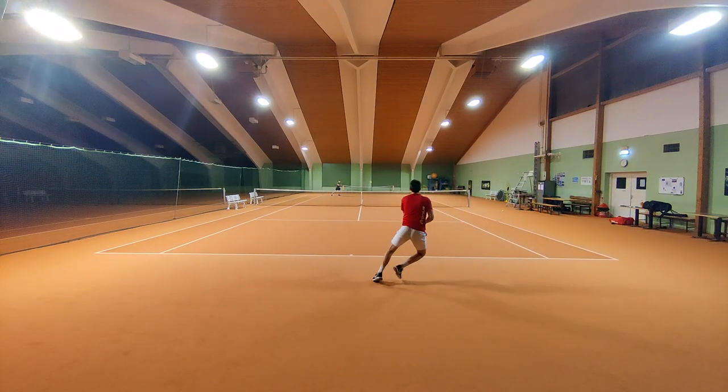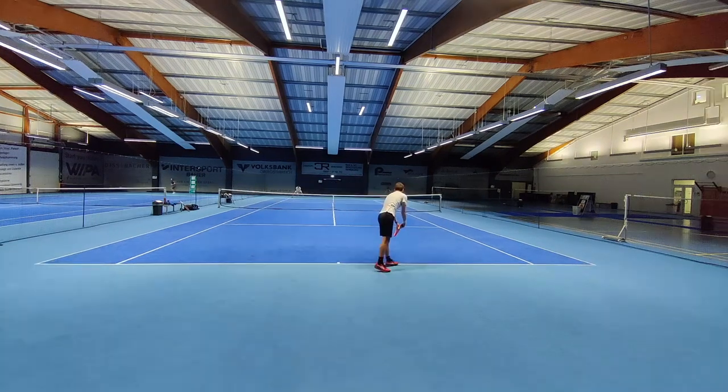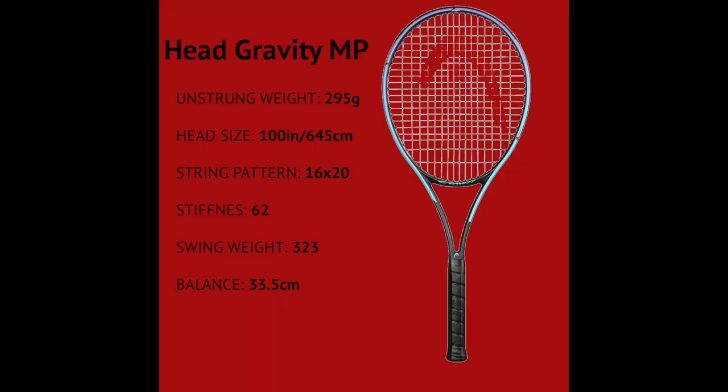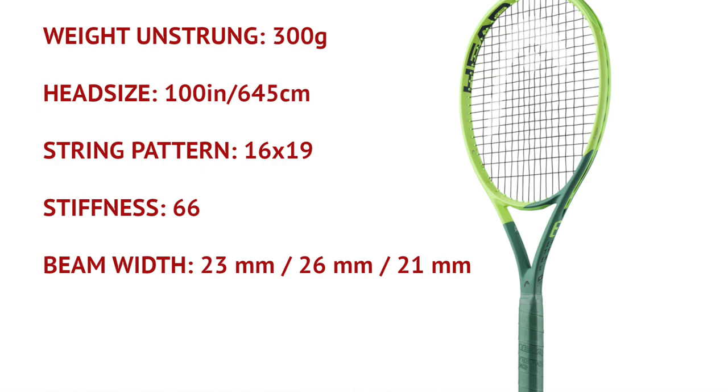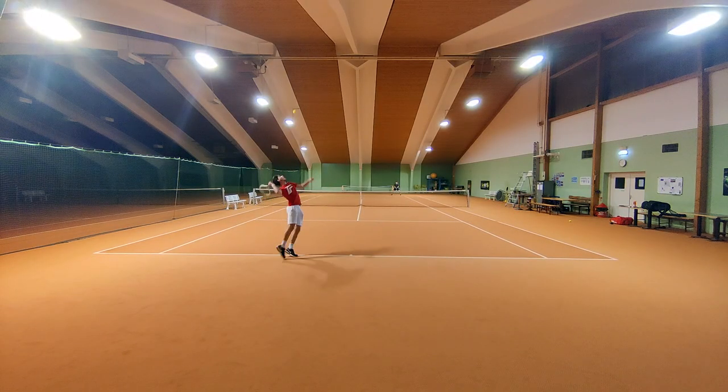Welcome tennis fans, I hope you're having a fantastic day today. In this video we will compare three MP rackets from Head: the Gravity MP, the Extreme MP, and the Radical MP in four different categories — Spin, Power, Feel and Control, and Comfort. At the end I give my opinion on which one is the best of those three rackets.